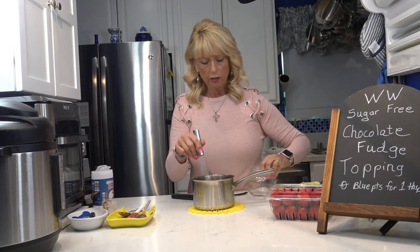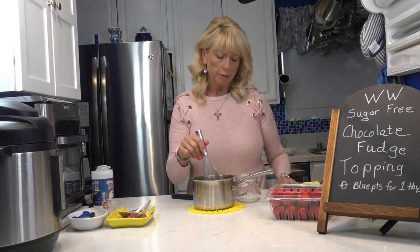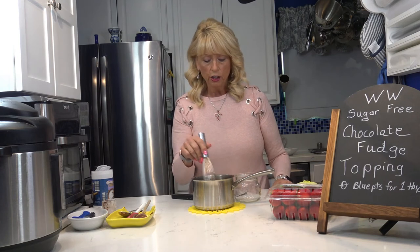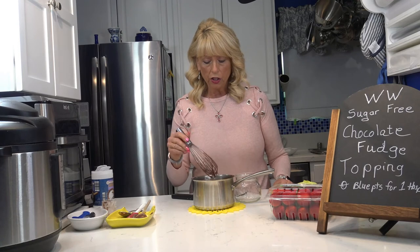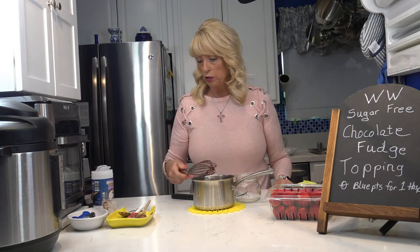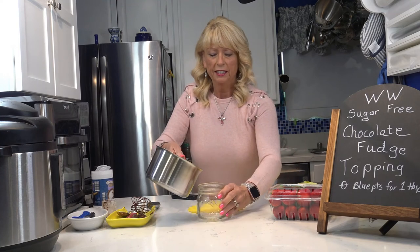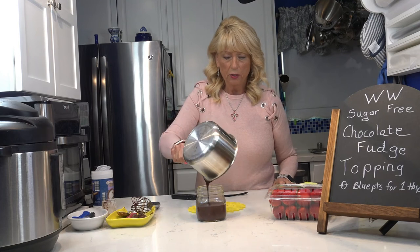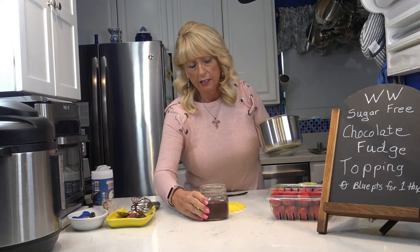I'm going to mix this together now and pour it into a little container. It makes about a cup — maybe a little over. From the last recipe I increased the milk because it was too thick when it set. If you want it thicker, instead of a cup of milk you could do half a cup or three quarters of a cup. It'll be super thick. This is nice and smooth and is going to be so awesome on these strawberries.